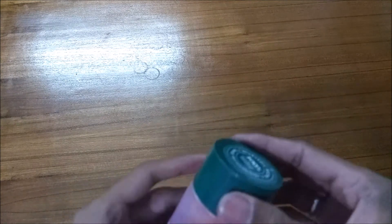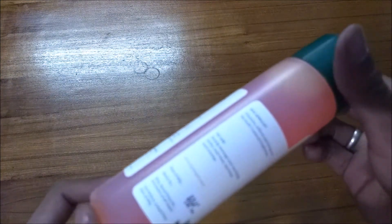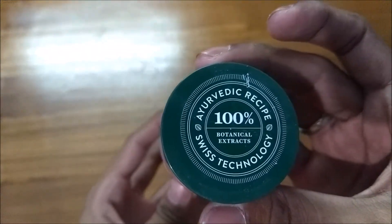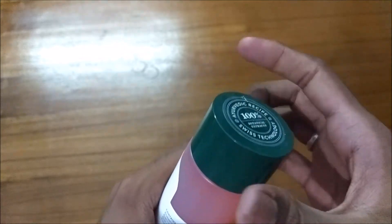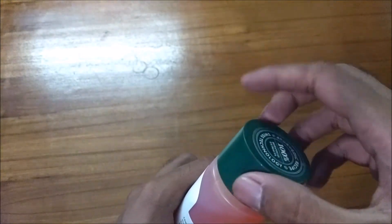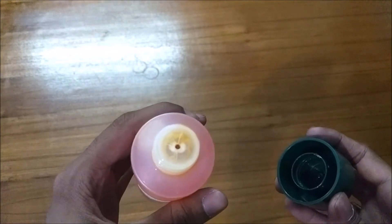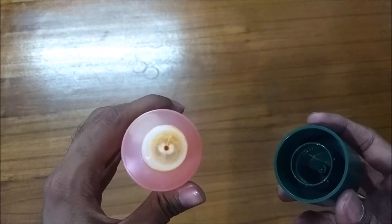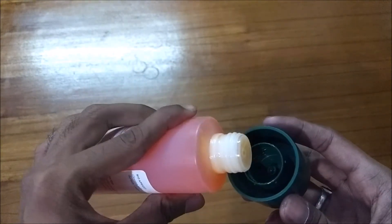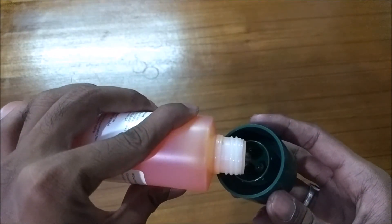Let me just unwrap this — and this is how it looks. It says 100% botanical extract. Just open the cap, this is how the tip looks, and the color will be slightly orange, as you can see.